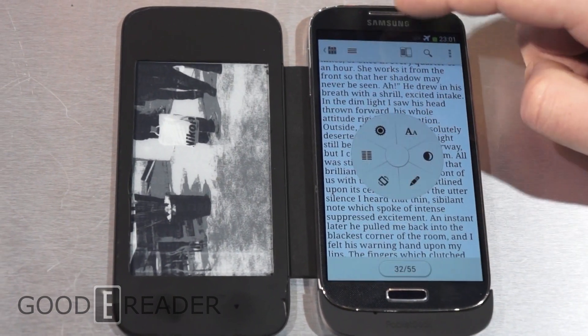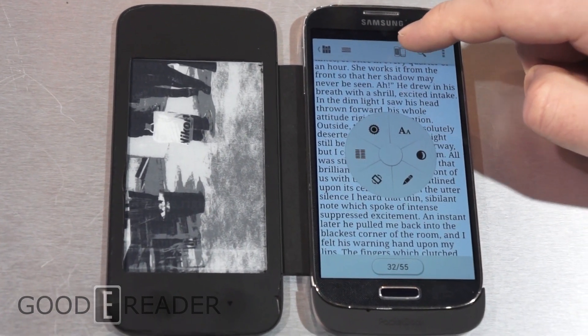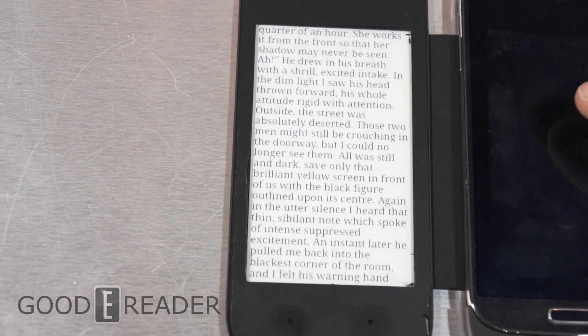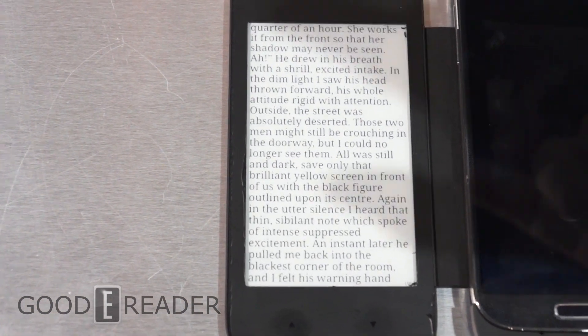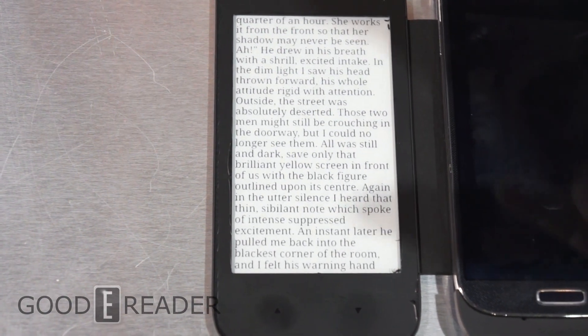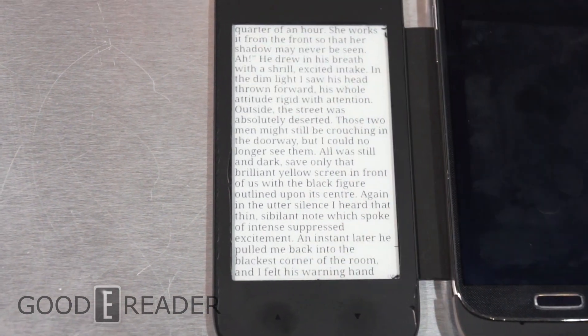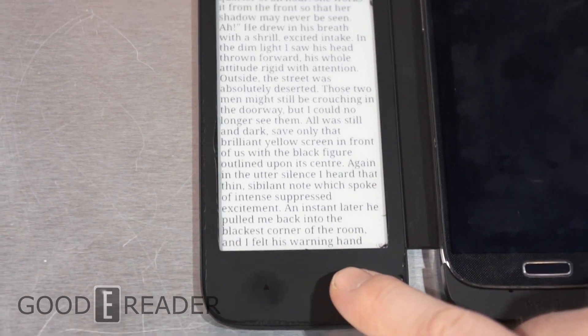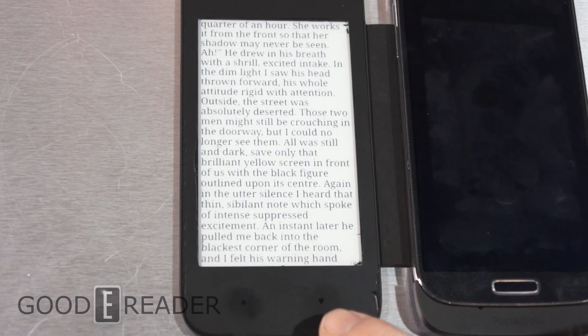But you can see here when you single click in the middle, there's an option here. If you click that, it will actually take the e-ink — it'll take the text from the phone and put it here. And then there are two buttons here: page up and page down.